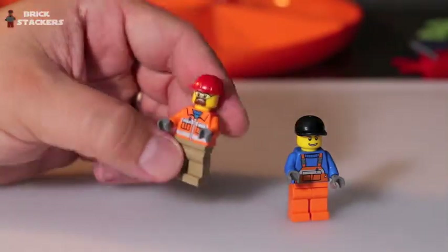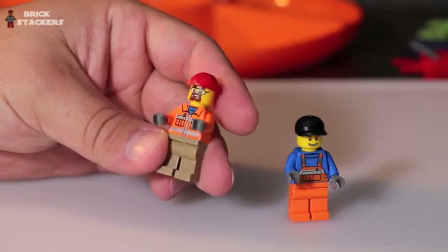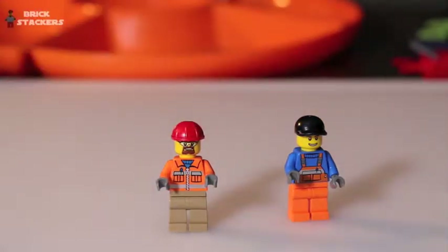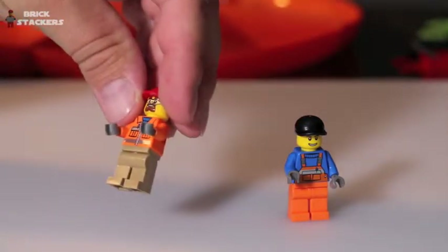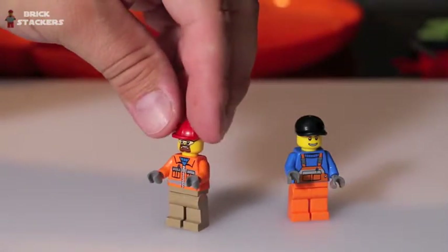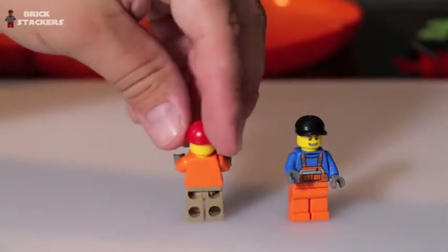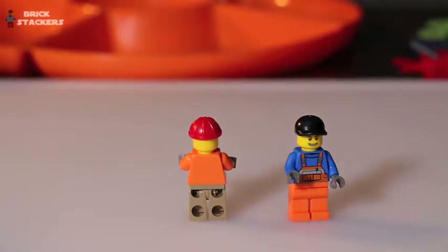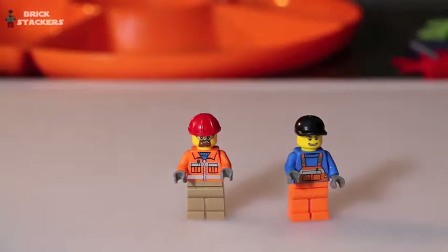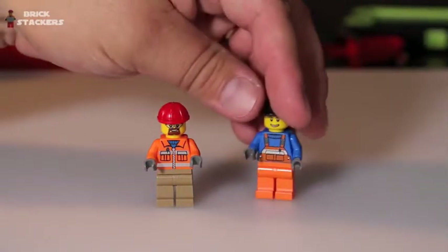The first minifig is the one using the wheelbarrow and shovel behind the cement mixer. He's got a goatee, he's wearing safety glasses, an orange construction jacket with a pin that zips up, khaki bottoms with no side or back printing, and a red hard hat. He's ready for working out in the field.